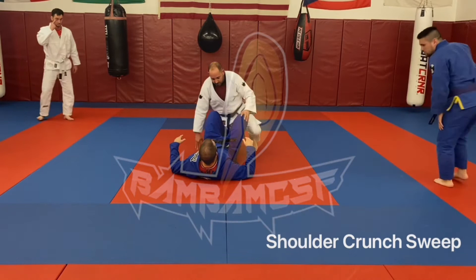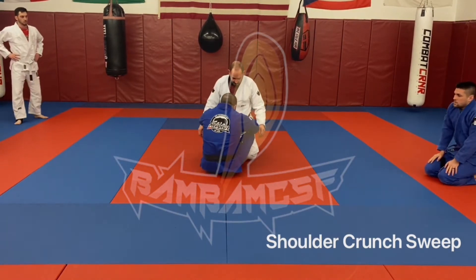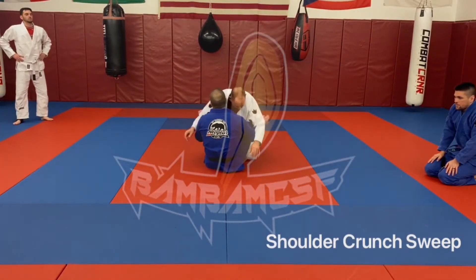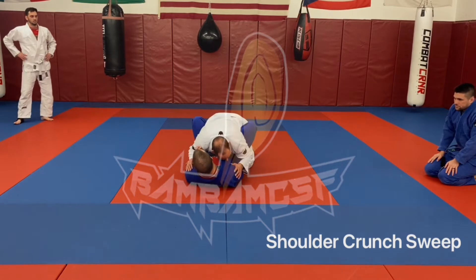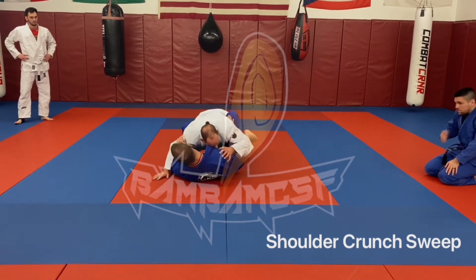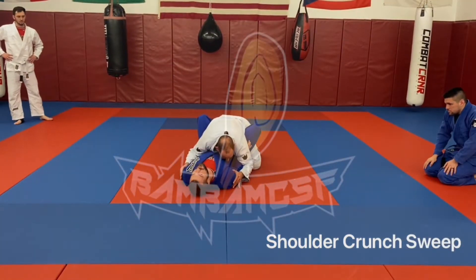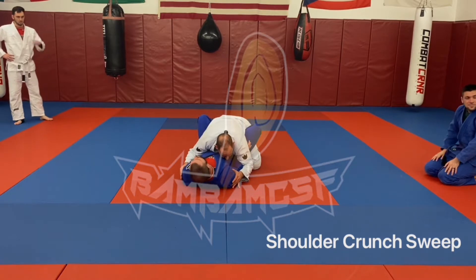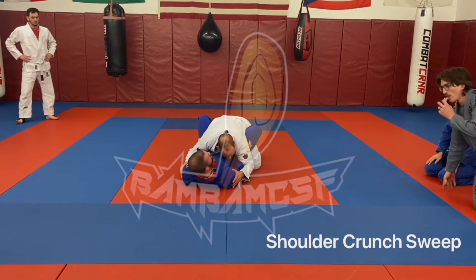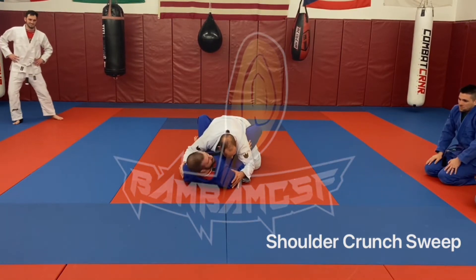We're here today in butterfly guard. James is a beautiful blue belt, but he's not stuck in jiu-jitsu. So what he's going to do is start countering — he's going to push me out, try to flatten me out. I don't appreciate when people do that because it makes doing things a lot harder. So today we're going to use a series commonly known as the shoulder crunch, popularized by an okay jiu-jitsu guy named Gordon Ryan. Some of you may have heard of him.